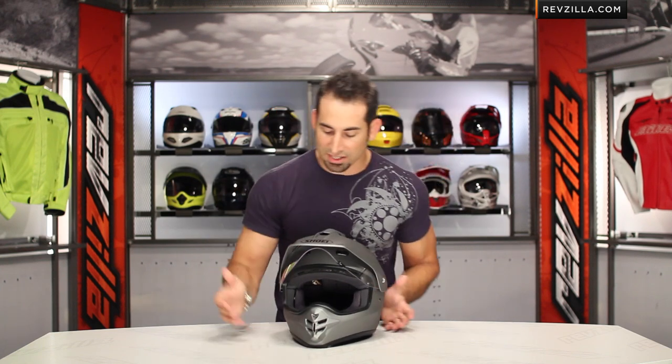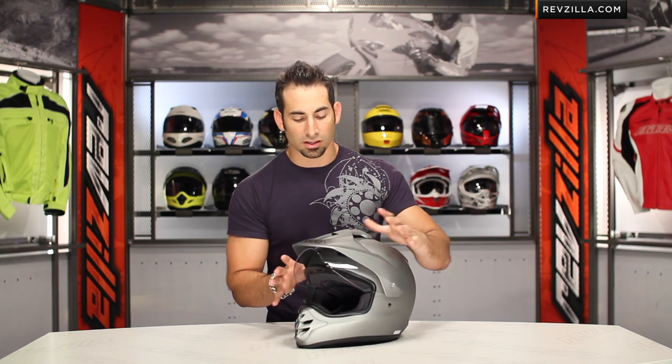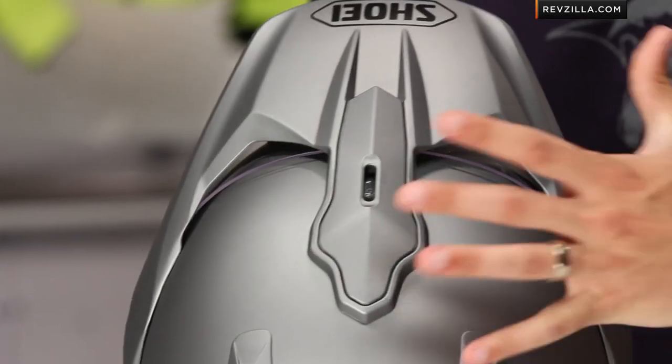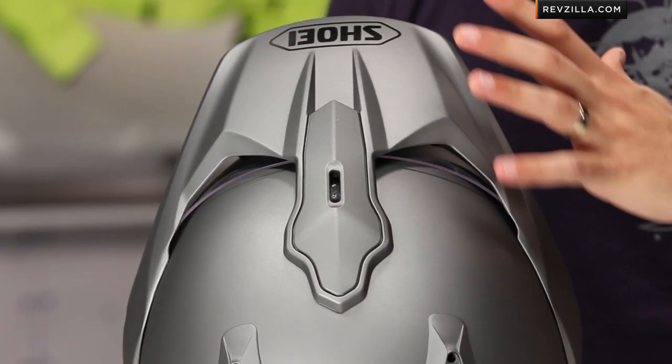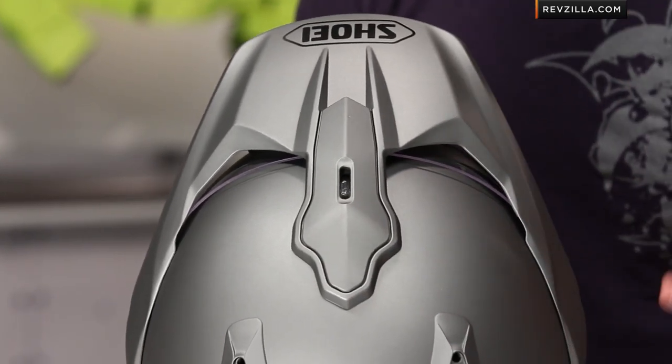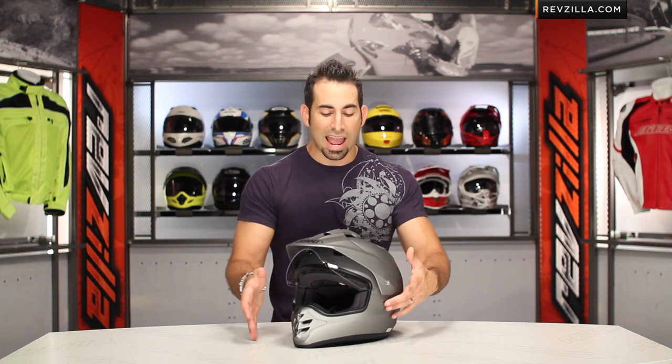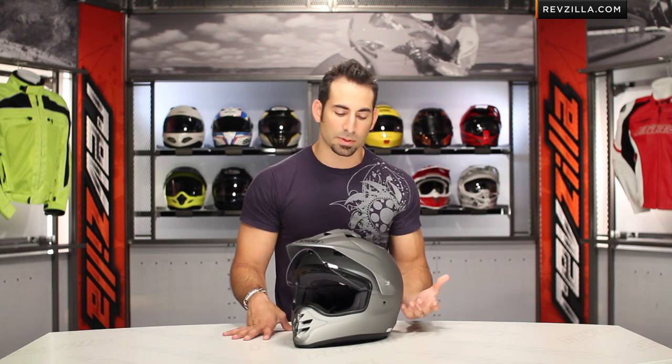Looking at the aerodynamic features — the first thing that sticks out is the peak. It gives you a good amount of coverage, but notice the way it's done here. It's an aerodynamic peak — it's meant to not get in the way, to be calm and quiet at speed, to not buffet you. This helmet is assuming you're going to be riding 60, 70, 80 plus miles an hour when on the road, and this peak has to perform that way, whereas a dirt helmet's peak doesn't need to be as aerodynamic.